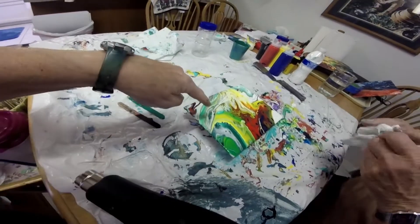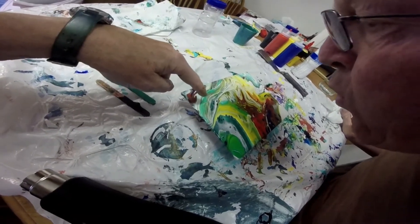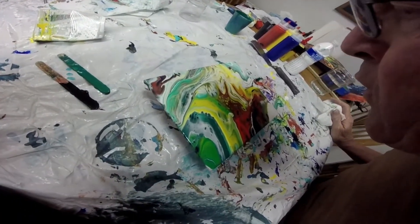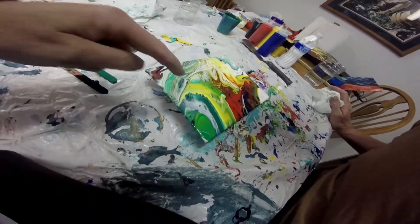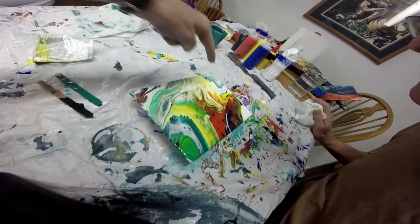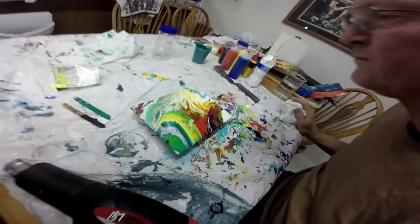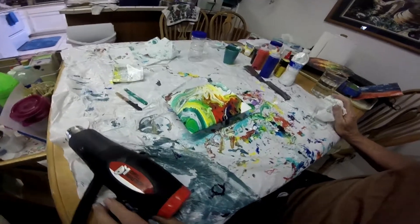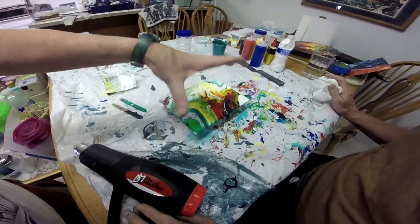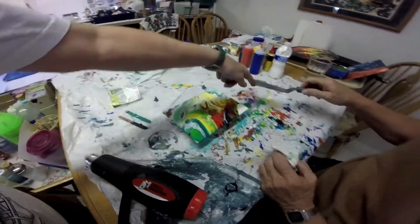Now gently blow on these cells — just with your mouth, get closer. It's doing it! You're opening up more cells. Try blowing in here too. I think it's really cool looking — I like this area right here. If you'd rather have mostly this section, you can pick it up and dump most of the other paint off.